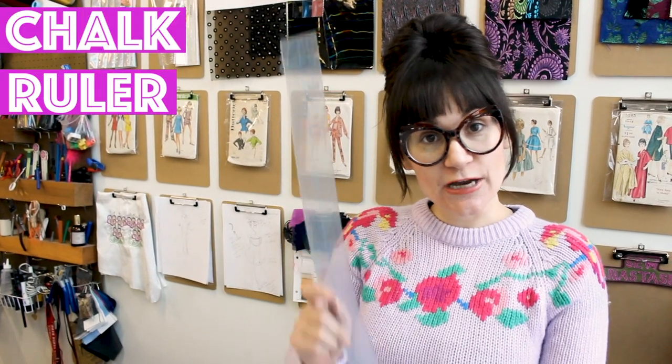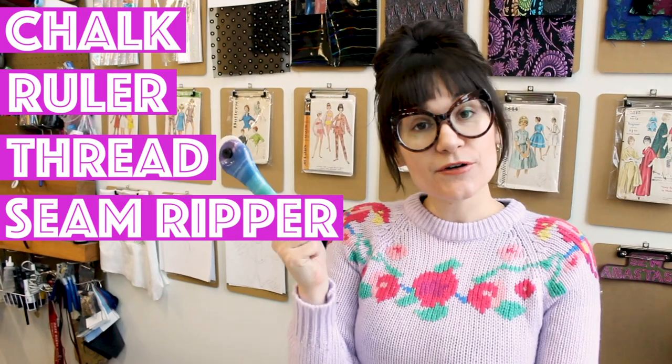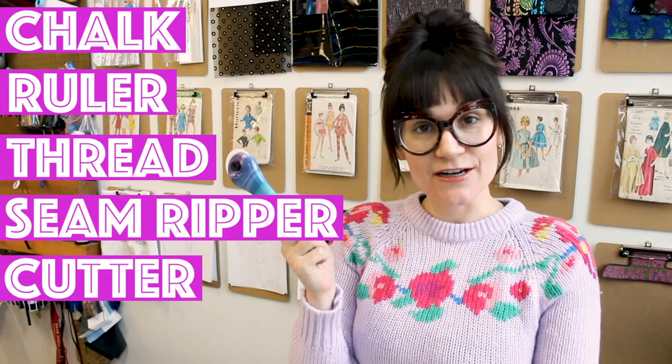Supplies for this project are very simple. You're going to need some chalk, a two-inch clear ruler, some matching thread, you very possibly could need a seam ripper, and you're going to need a rotary cutter or a pair of scissors.